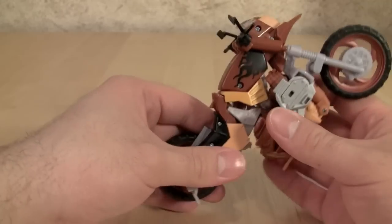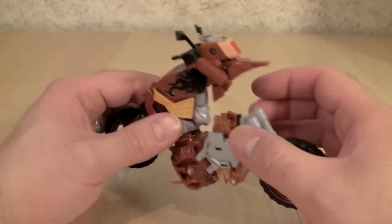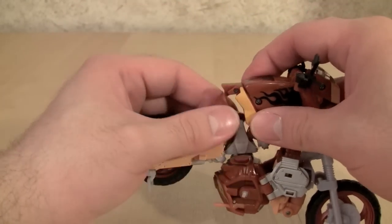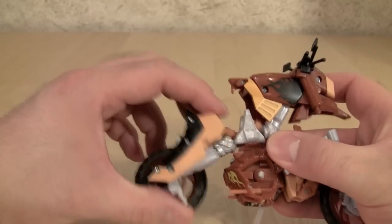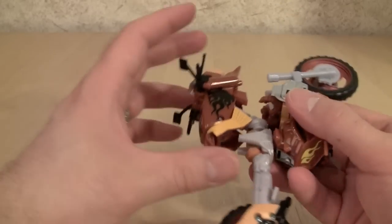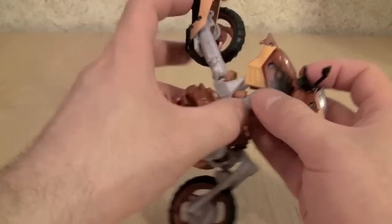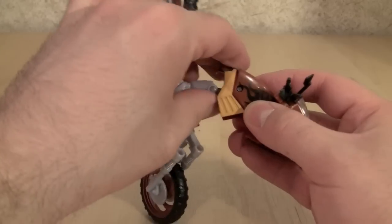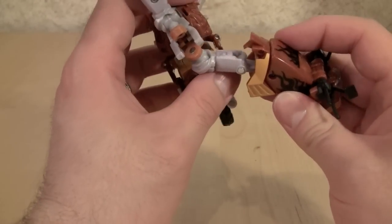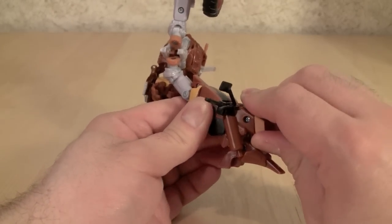Then we're going to take the rear of the seat and actually pull it — that will disconnect the front of the vehicle from the triple trees and split the section between the seat and the gas tank apart. We'll take the seat, fold that all the way out to form one of the legs. Then we'll take the gas tank and front of the vehicle and fold that all the way out to form the other leg. There's a peg right here that connects nicely into a hole there.